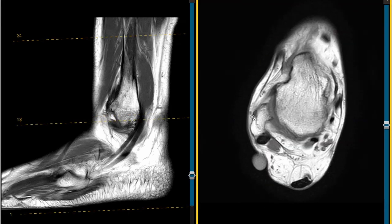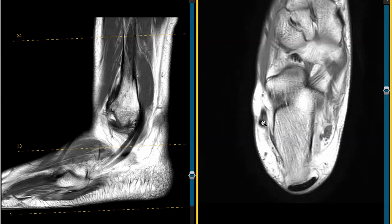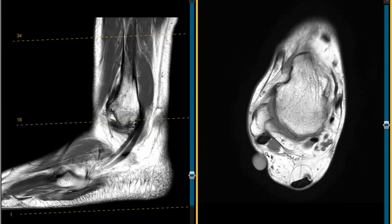On the axial view here, we see the fibula. We see these two tendons — the peroneus brevis in front, the peroneus longus in back — looking absolutely normal in signal.